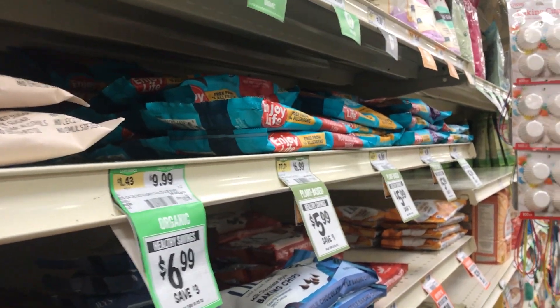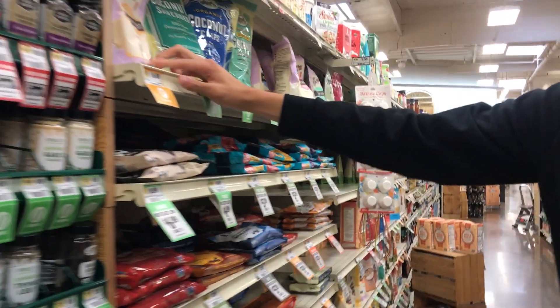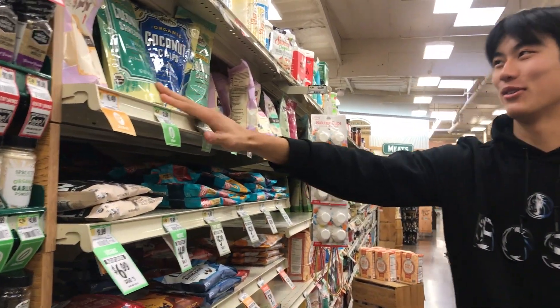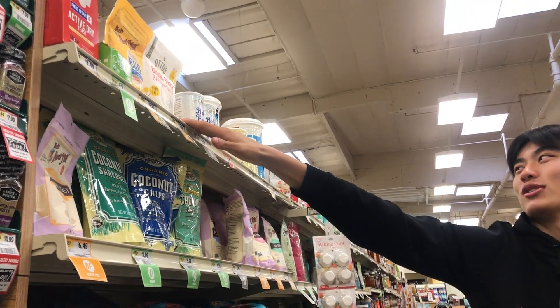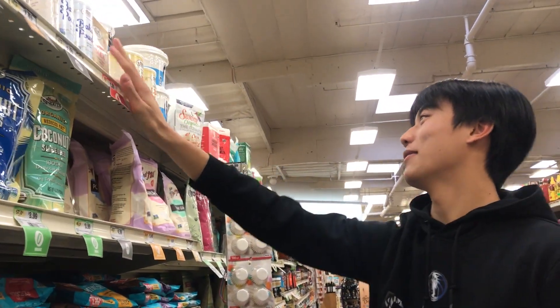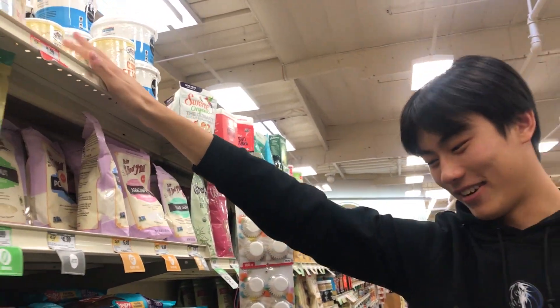Right here is the dry yeast. There's coconut shreds right here in case you want to make macaroons. There's baking powder up here — if you want to bake and make it puffy, use the baking powder. Baking soda and baking powder are like the same thing. Here is cornstarch — I don't really know what it does, but you need it.